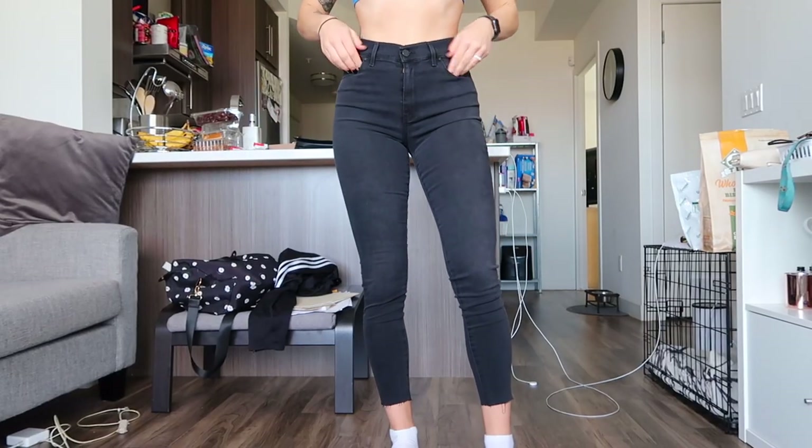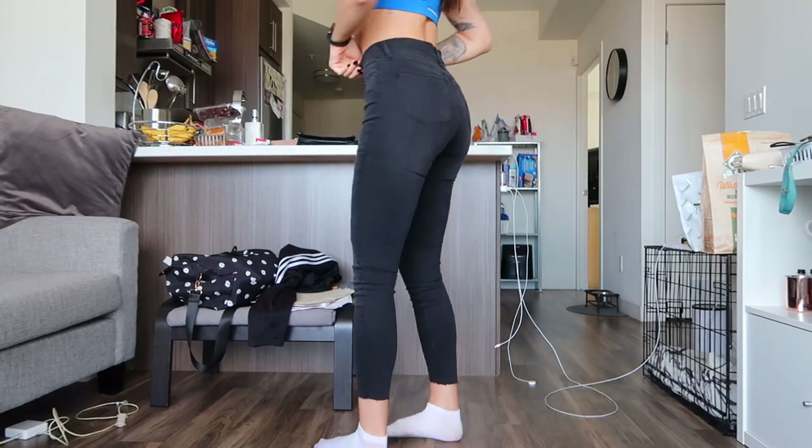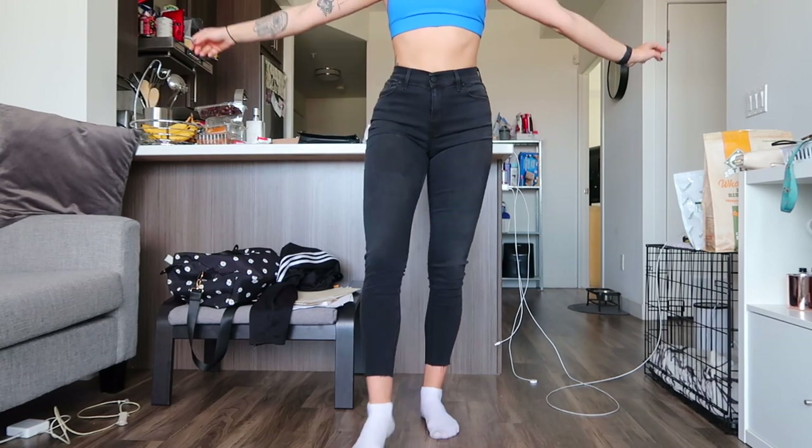I found the most perfect jeans from Mott and Bo, who are kind enough to sponsor this video. Being somebody on a fitness journey, losing weight and body fat while growing in areas like my glutes, I've found it extremely hard to find jeans that fit my growing glutes and decreasing waist. Their high rise raw hem skinny jeans in dark gray are so comfortable, super stretchy, and feel like designer jeans without the $200-$300 price point. Use code KAYLA for 10% off your first order.